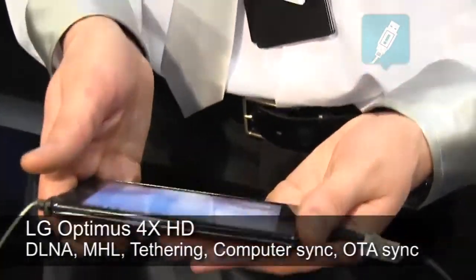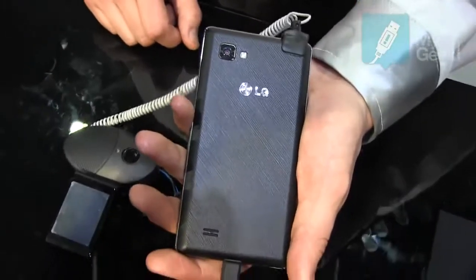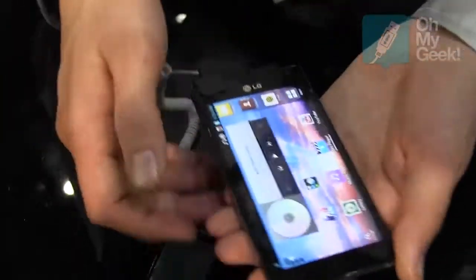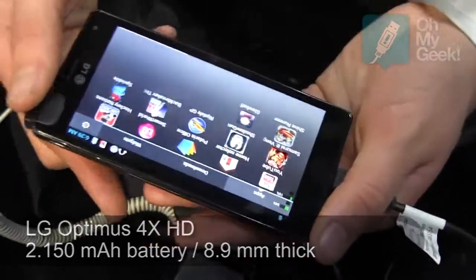It's 8.9mm thin, which is pretty impressive. It has an 8-megapixel camera and a 4.7-inch TFT LCD screen. The screen quality is 720p, so it's HD ready.